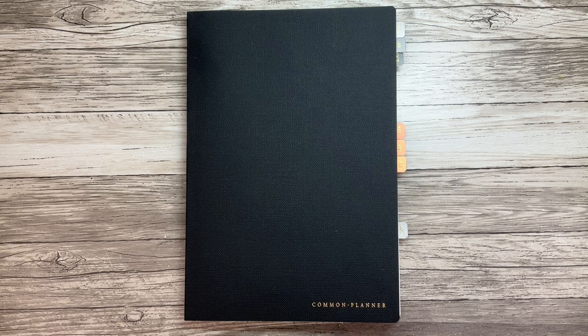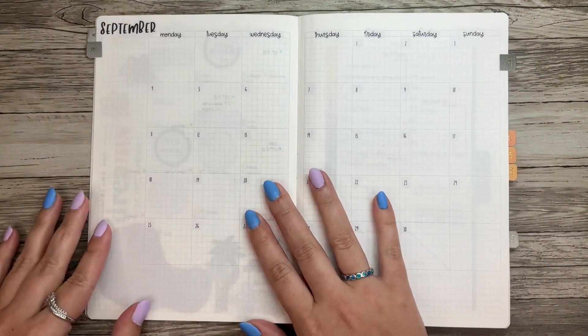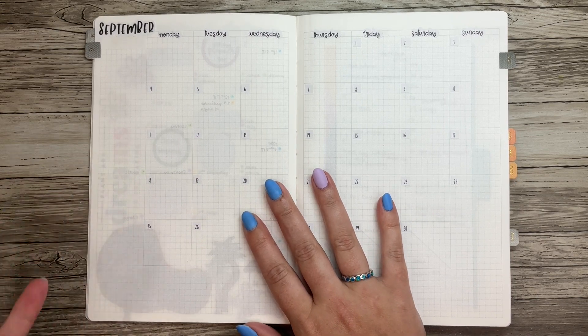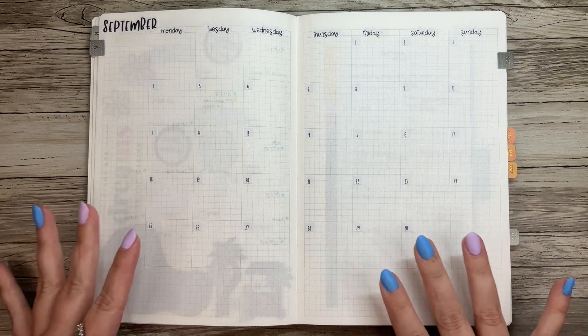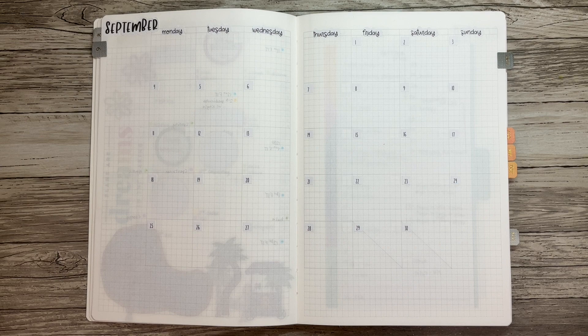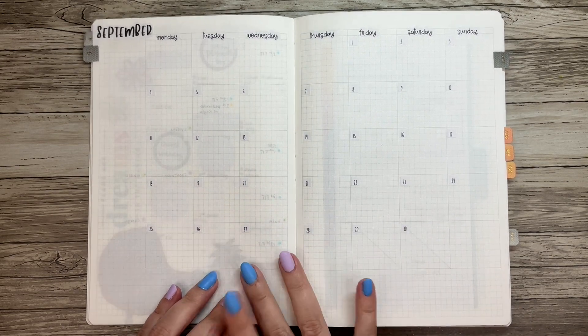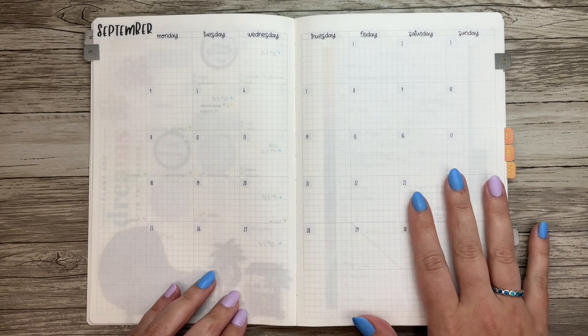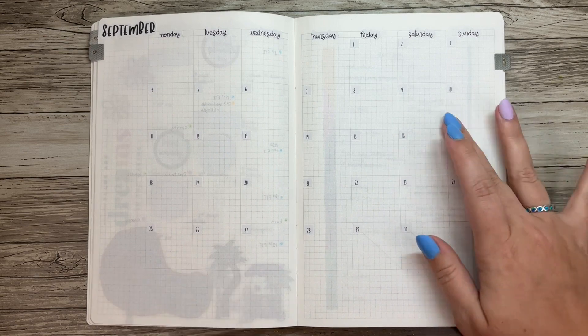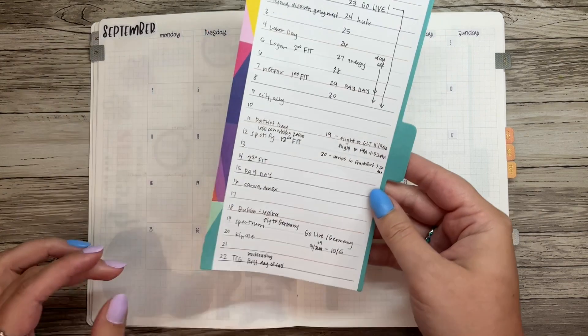Hi planner friends, it's Sydney from Syd Plans It Out. Welcome back to my channel, and if you're new here, thank you so much for stopping by. Today we're going to be doing my September monthly. It feels weird because I feel like August just started, but I need this set up and ready to go. I'm literally going to be gone from here until October, so I need to have my life together. The way I'm going to do that is by setting up this monthly and getting everything ready — so this is what my month looks like.